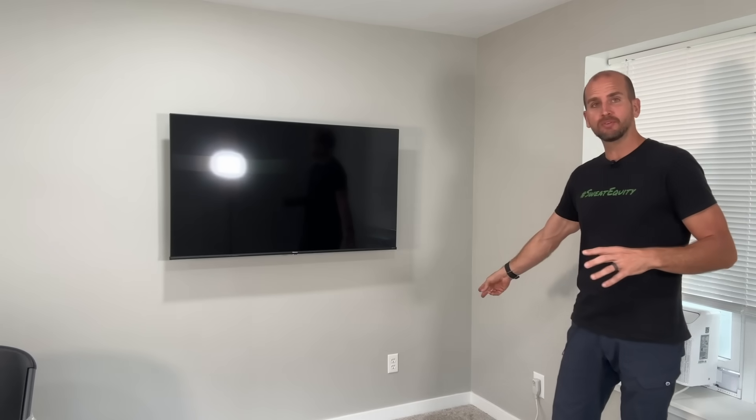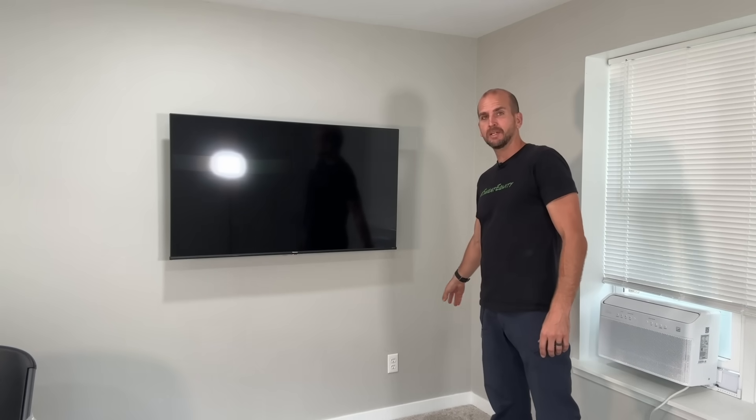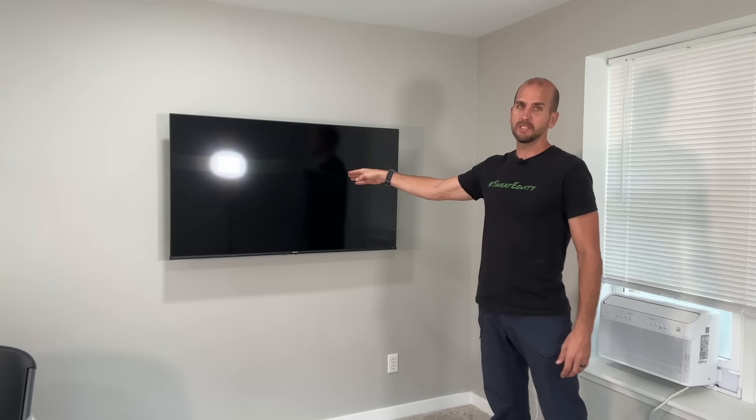Speaking of future projects, I did a project on this TV where I took power from an outlet and got rid of the cord dropping down by putting the power outlet behind the flat screen TV — without any drywall work, painting, going into a basement, crawl space, or attic. Check out that video and I'll walk you through the complete process in case you have a similar project in your future. Thanks for joining me and we'll catch you on the next one.